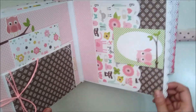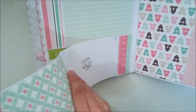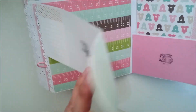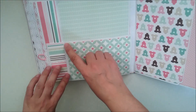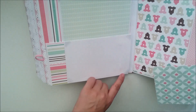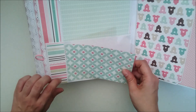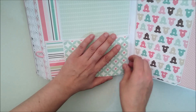Esto se gira así y va con cierre magnético. Esta parte se abre así, y a su vez se abre así, y esta otra igual se abre así, y a su vez así. Luego tenemos aquí para poner fotos, y aquí he utilizado los esquineros transparentes que os he enseñado en algún otro vídeo, que están muy bien porque son bastante discretitos, y así pueden colocar dos fotos o colocar una sola.